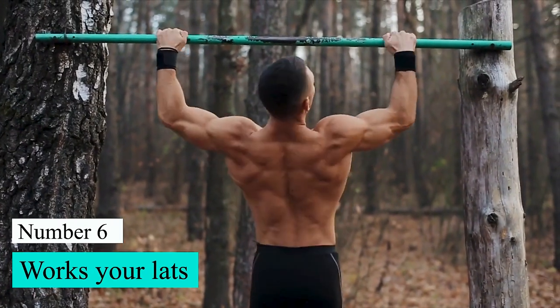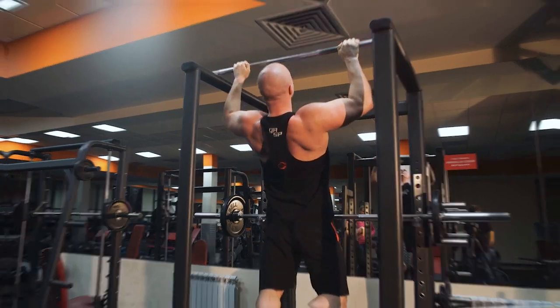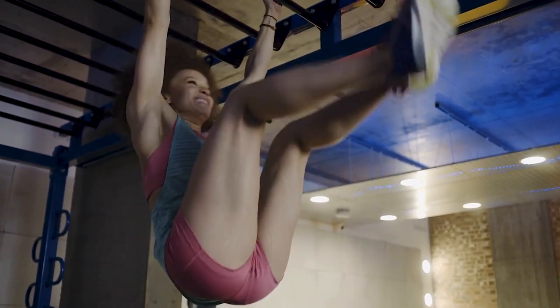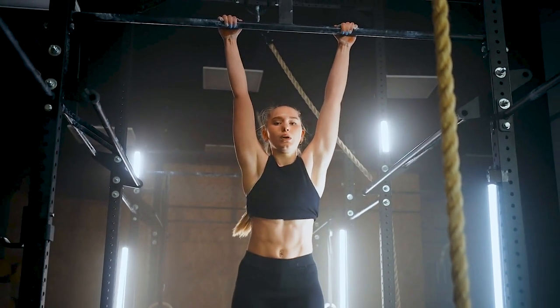Number 6: Works your lats. The lats, or latissimus dorsi, muscles connect the arms to the spine near the shoulder blades. Hanging from a pull-up bar opens up the lats, which increases the shoulders' range of motion. It also makes the arms stronger and more flexible, as well as the vertebrae and surrounding areas.